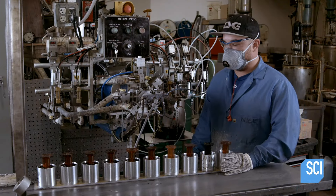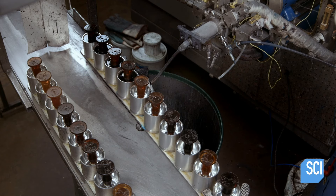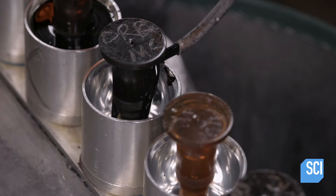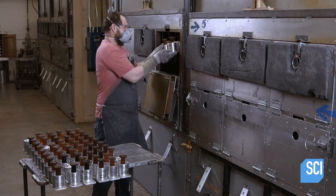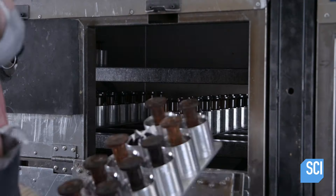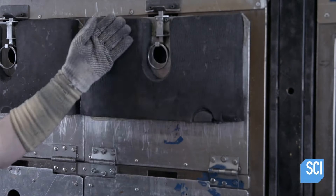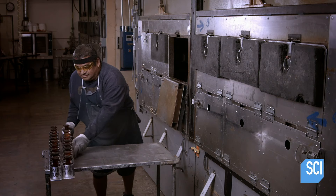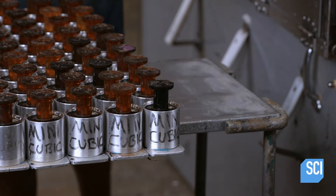A nozzle dispenses freshly mixed polyurethane liquid into the wheel molds. The liquid starts to solidify immediately. To complete the process, a worker loads the polyurethane-filled molds into an oven and bakes them at almost 240 degrees Fahrenheit for 40 minutes. During baking, any bubbles in the polyurethane rise to the top and are diffused, leaving solid forms with no weak spots.